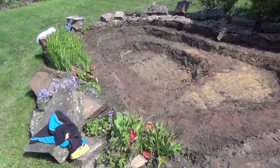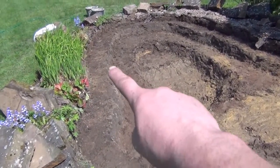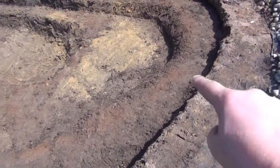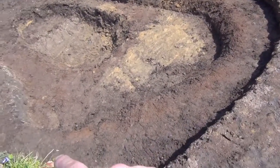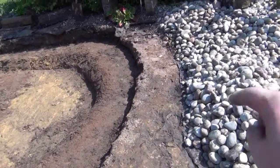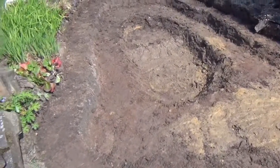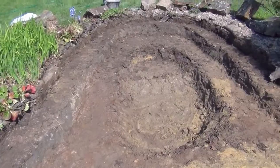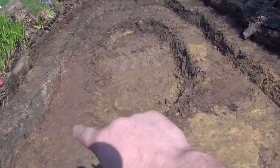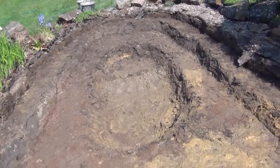This morning we've reshaped the pond. We've dug the shelves a little bit deeper all the way around the edges and created a new shelf around here. The idea is to put a little bit of cement all the way along here, cement in some of these stones and then pile the rest behind them to prevent them falling in. We've also made this inner shelf around here a little bit taller, i.e. a little bit nearer the surface.